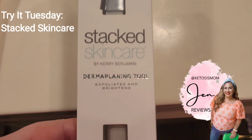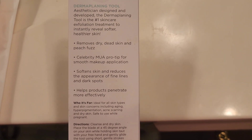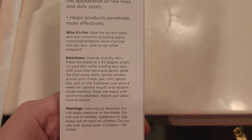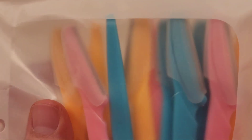Hey Ketosis Mom followers and Amazon shoppers. Today I'm going to be trying something a little different. This is a dermaplaning device from Stacked Skin Care. If you've never heard of this before, this is a process that basically takes off all the dead skin layer on the very top of your skin and any peach fuzz that might be there as well.